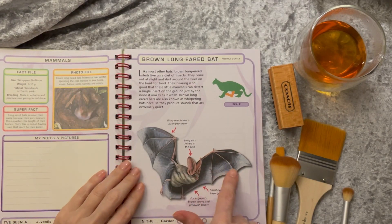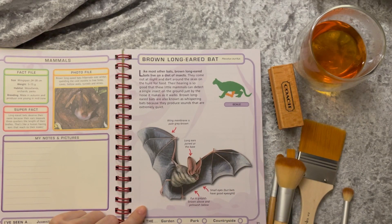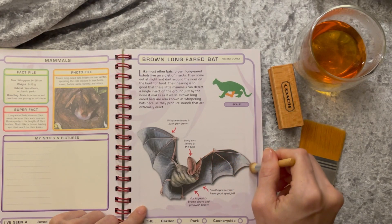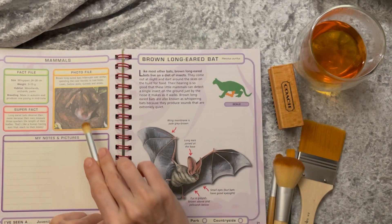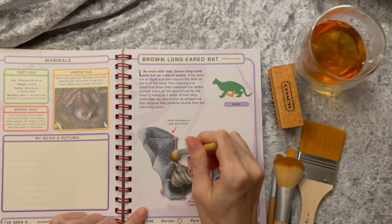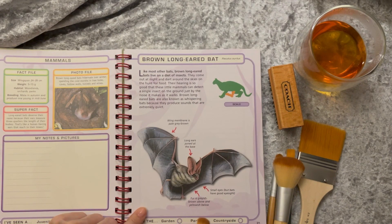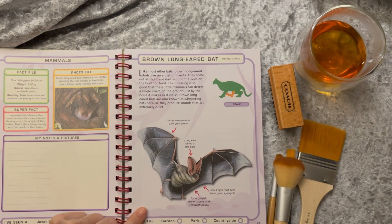There's a bat — a brown long-eared bat. What a strange looking creature this is. Like most other bats, brown long-eared bats live on a diet of insects. Their faces can be pretty cute if it weren't for the rest of them. These little mammals can detect a single insect on the ground just by the noise it makes as it walks. Brown long-eared bats are also known as whispering bats, because they produce sounds that are extremely quiet.